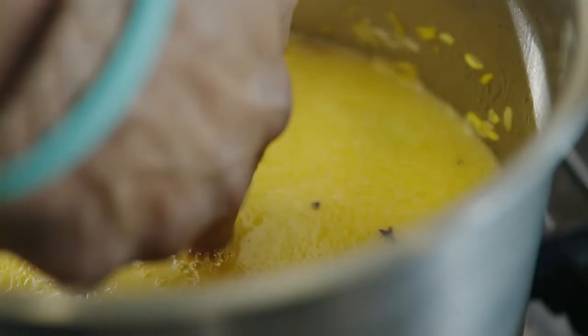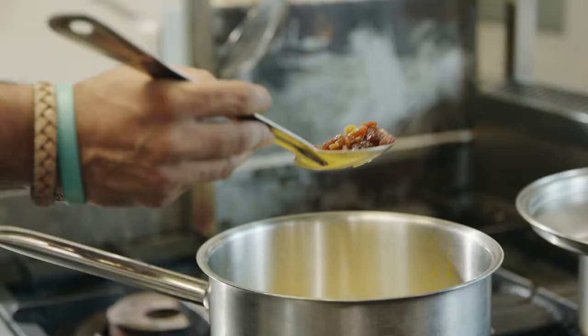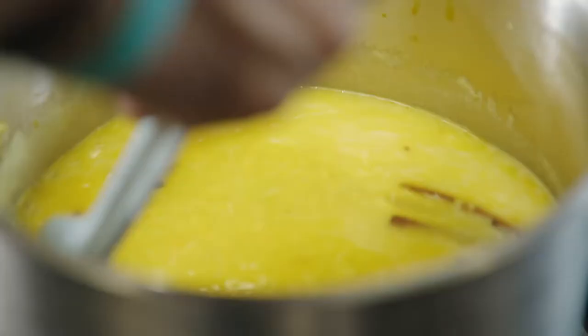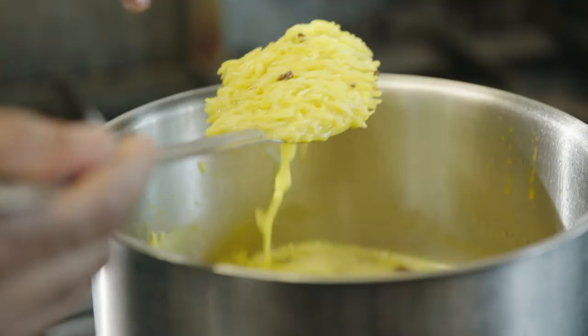For the water, I use my knuckle trick — the water level should be one knuckle above the surface of the rice. That's very easy and you can't go wrong with that. Add the Goodman Fielder ingredient sultanas — I'm using just half now and then the other half for garnish.